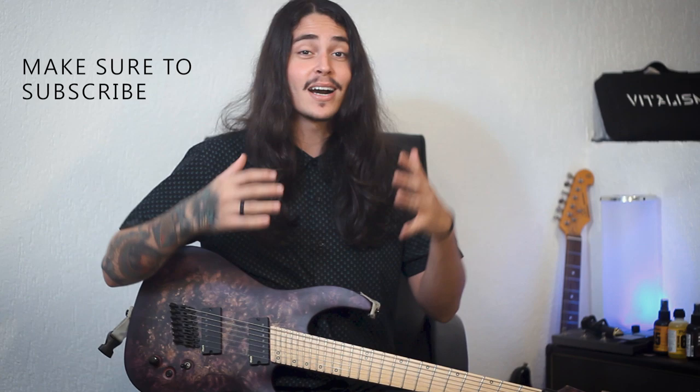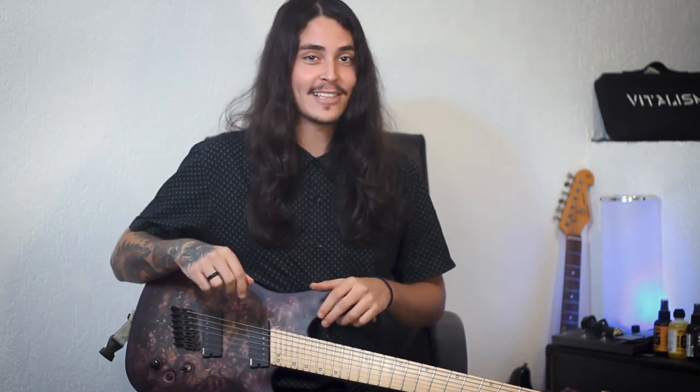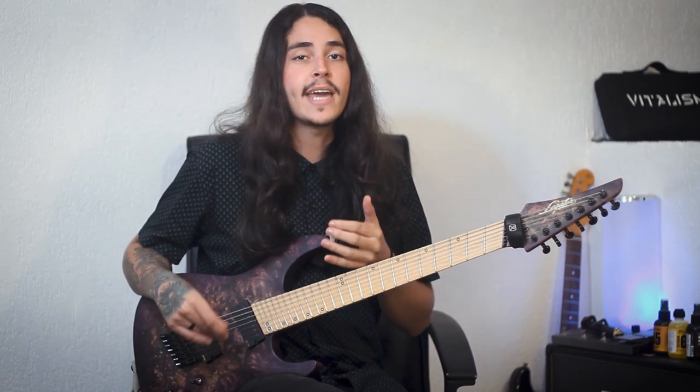Tip number one — make sure to subscribe to this channel because I'll be posting a lot more videos like this. Now seriously, tip number one is what I call the muting technique. It basically consists of muting the strings that you're not playing. Let me show you guys what I mean. This is one of the things that really helped me improve my playing a lot.